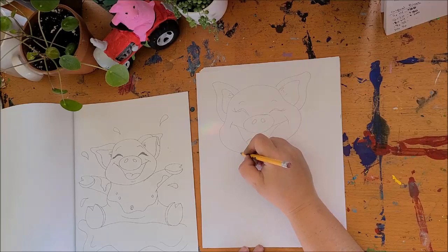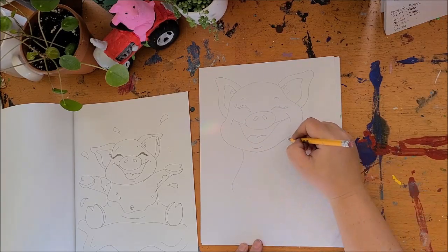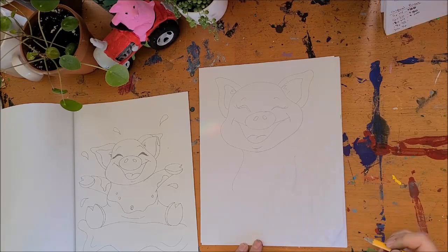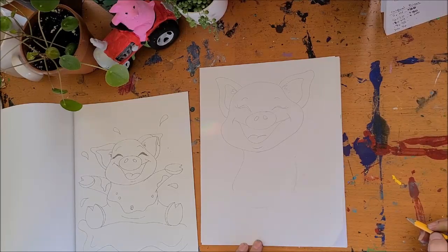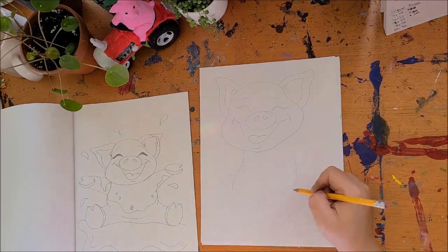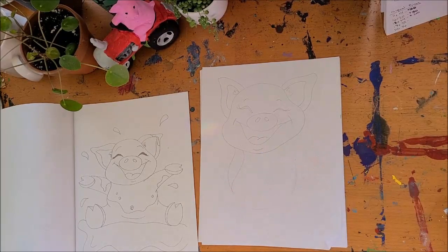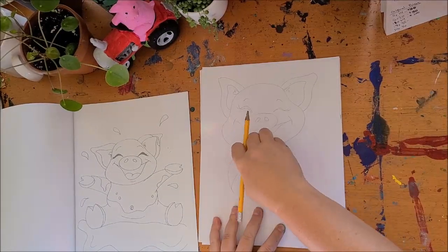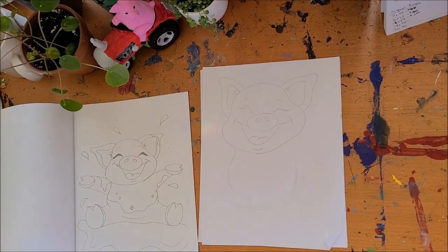Now for the belly, I'm going to come down here and go wobble, and I'm going to draw another wobble, wobble, and then another one down here — wobble. But this makes him look a little skinny, so I'm going to fix that. Let's see if this spider eraser will work for us — there we go. So I've readjusted it and now he's kind of got a pudgy piggy belly.